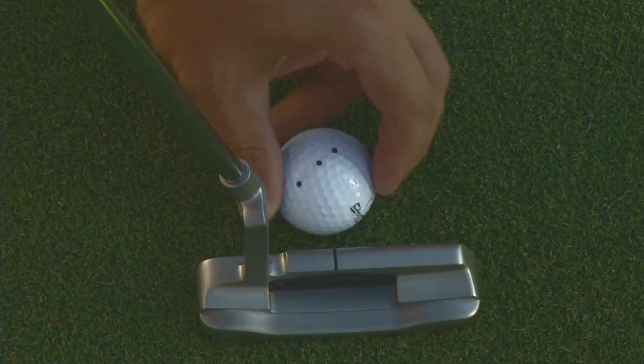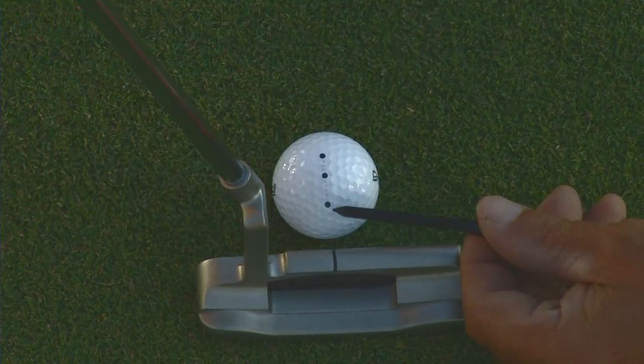For a longer putt, spin the ball around. Longer space, longer swing.